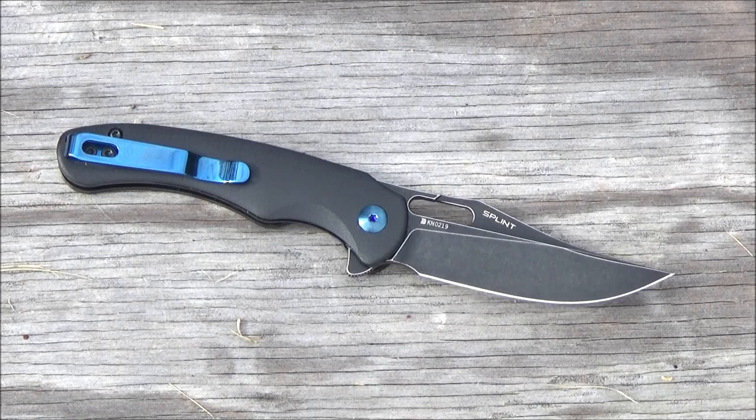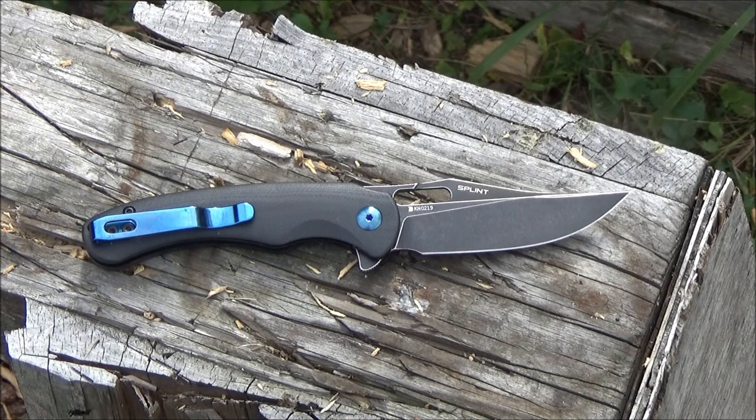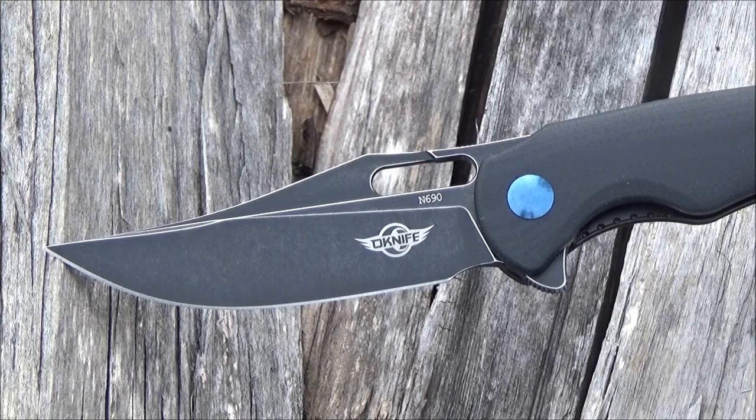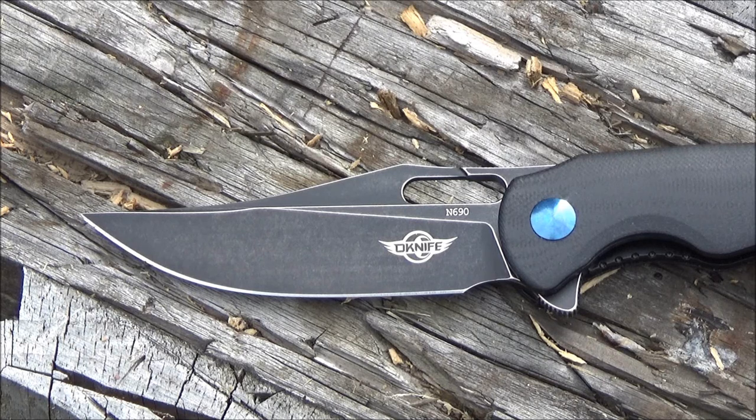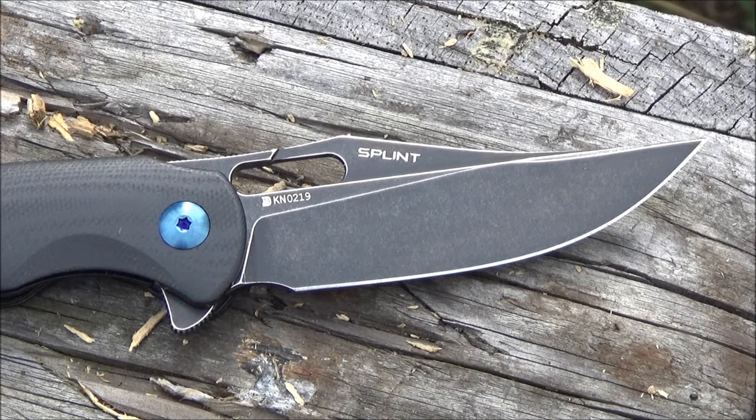Final thoughts on this Splint Folding Knife: it's very small and very handy, opens smoothly, and I feel like it's very attractive. I probably would suggest a different steel — if I could give one suggestion to Olight, I feel like if they used a Sandvik steel in this model at this price point, it might sell better in America. A lot of people have Moras and are very familiar with Sandvik steels, whereas N690, this Austrian stainless steel, is more popular in European markets. But other than that, this is definitely a well-made knife with very attractive lines. Definitely no deal breakers.